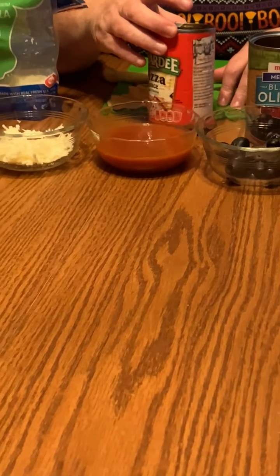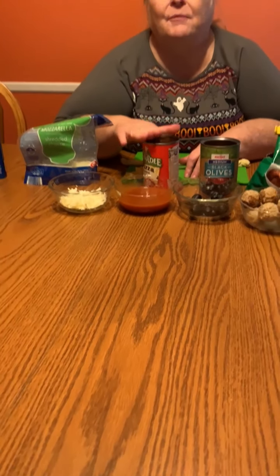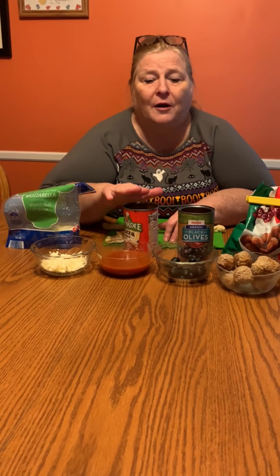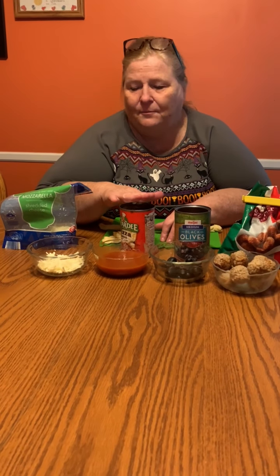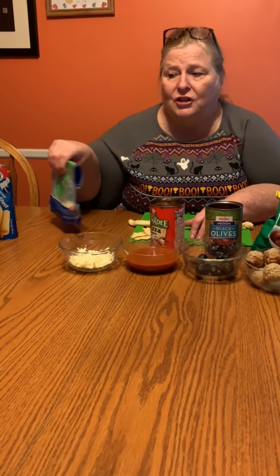You're also gonna need some pizza sauce. I think if I were to buy the pizza sauce again, I would buy the squeezable kind — that way it'll keep more. This I got the can open and I may not use the whole can and I'm gonna waste it, unless you want it just because it is much cheaper. And you're gonna need some mozzarella cheese.